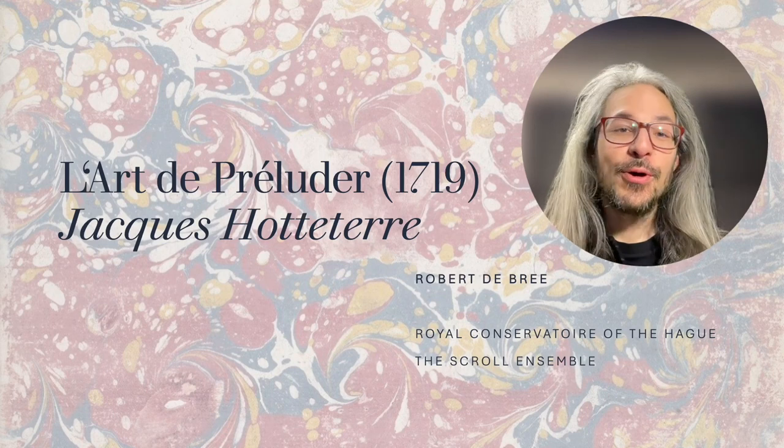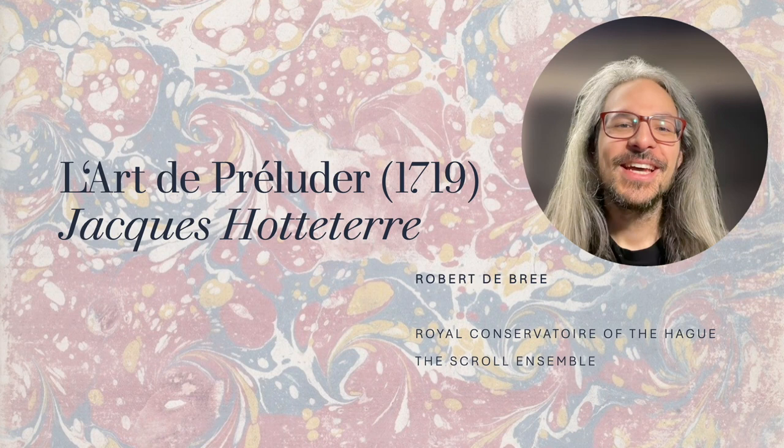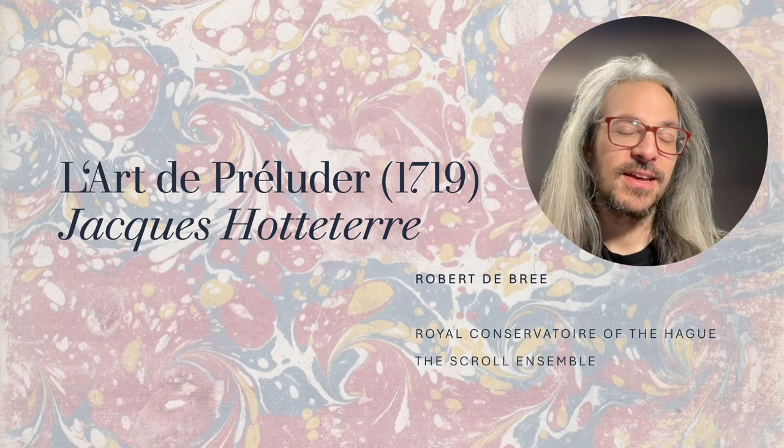Hello, welcome to the Scro Ensemble Classical Music Improvisation Channel. I'm Robert. I'm trying out a new format for this video, so let me know if you like it. Today I want to talk about a source, or a book, which is very special to me and has been with me for many years in my improvising and improvisation teaching. It's called L'art de préluder, The Art of Preluding, and it was published by Jacques Hotteterre in 1719.